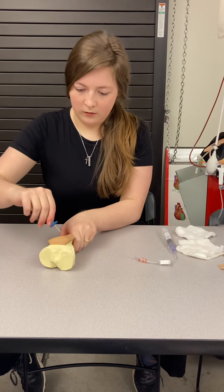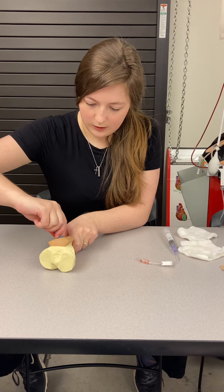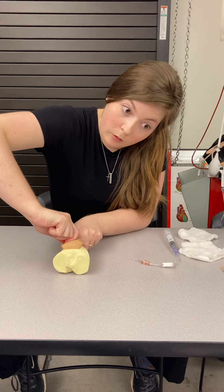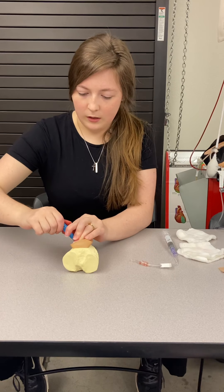Going just medial, I'm going to insert the needle into the skin until I feel the bone. I'm going to advance until I hear a pop and no longer feel resistance. I'm then going to stabilize the needle with my fingers.